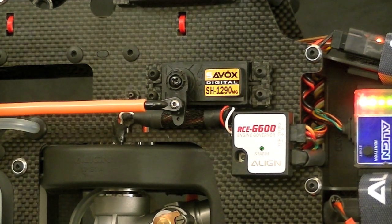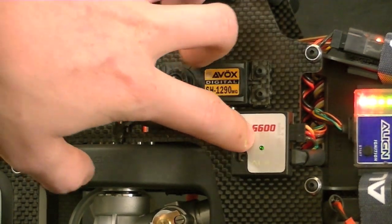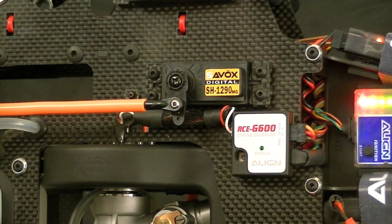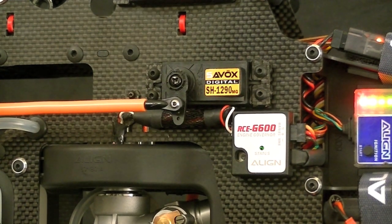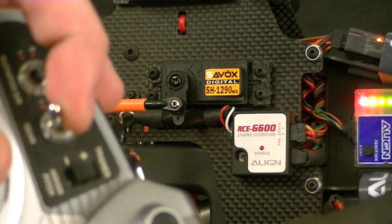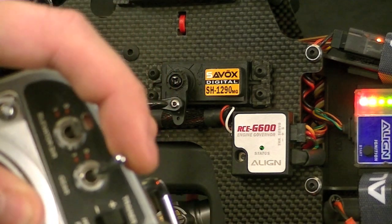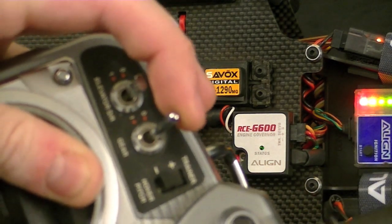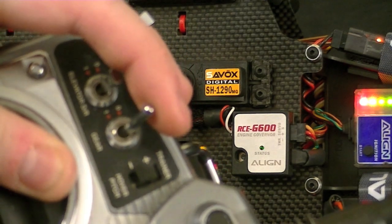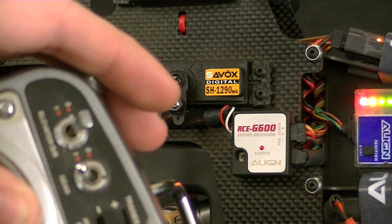We've powered up the heli and the transmitter, and at this point we should have a green status light on the governor. The first thing we want to do is check that our switch toggle is working. I made gear equal gear by plugging it into the gear channel on the receiver and doing the channel assignments on the radio. If I come over to my gear switch, you'll notice when I toggle the switch the light goes red when it's off and green when it's on. This gear switch lets you toggle the governor on and off — when you don't want it on for starting, you bring it up into your flight modes and flip the governor on.